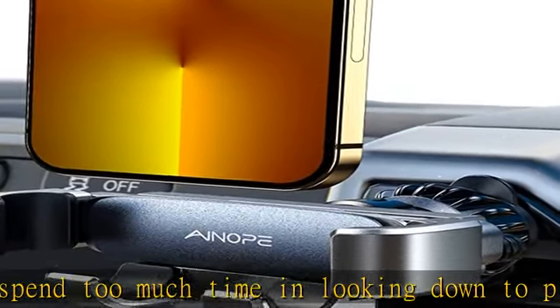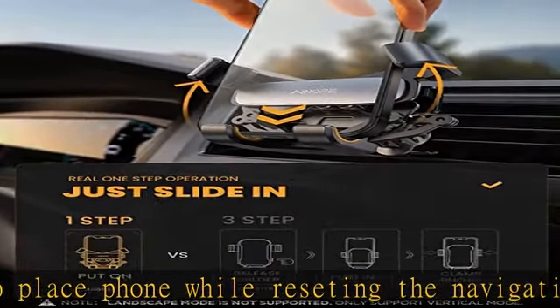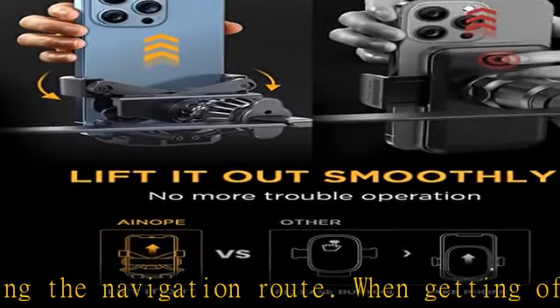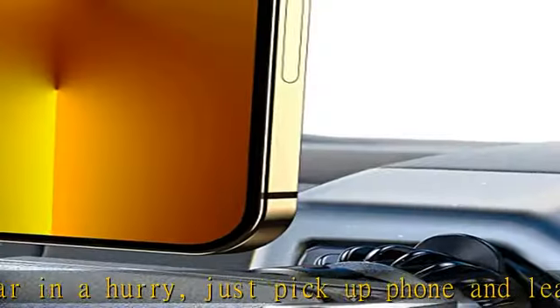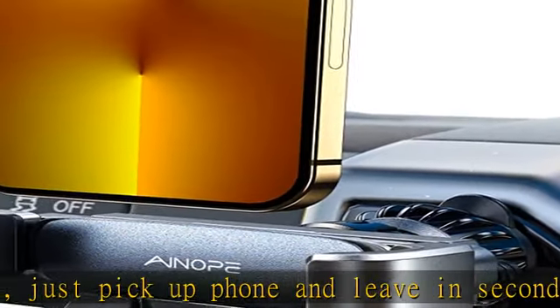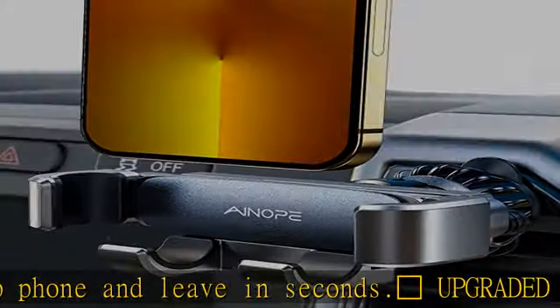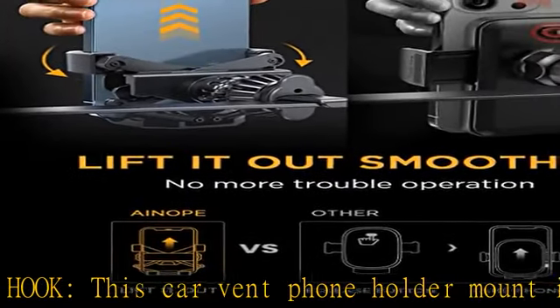Thumbs up — auto lock, no more falls. This gravity slide-in car phone holder creatively features auto-lock arm slots that stretch on the side and can auto-adjust to hold the phone more firmly without fear of bumps. Compared to manual lock versions which frequently come loose, its automatic rebound design requires no secondary adjustment. The special curve of the arms fits the phone better, and the phone is all-round protected by silicone rubber on the inside clamps. Note: maximum device thickness is 14 millimeters (0.55 in).